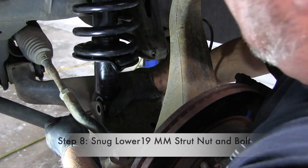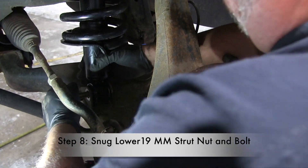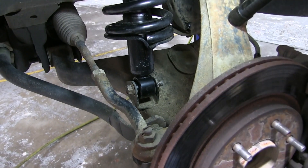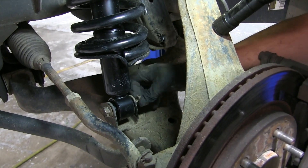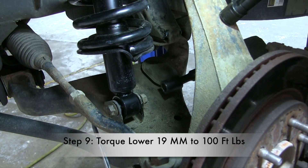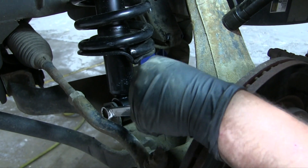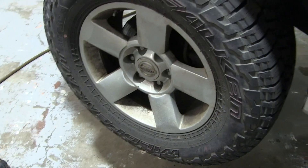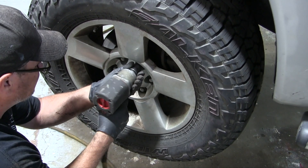Now I'm putting the bottom bolt in. You may have to push down on the suspension a little bit to get it lined up, then push it through — you may have to use a hammer to tap it all the way. Once through, start putting the nut on the other side. I'm going to snug this up but not fully tighten it, because I'll use a torque wrench. The bottom bolt is 100 foot-pounds and the top three are 25 foot-pounds.